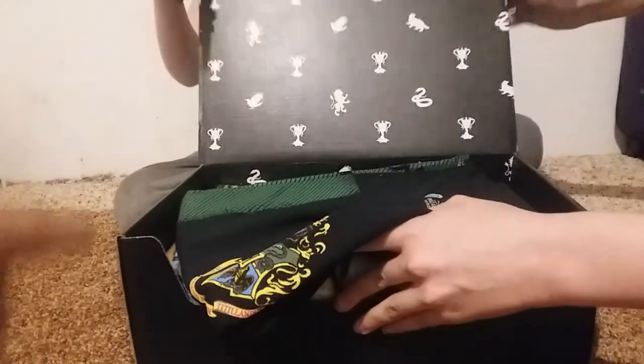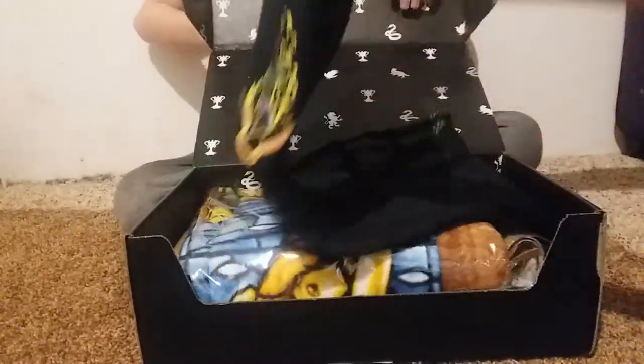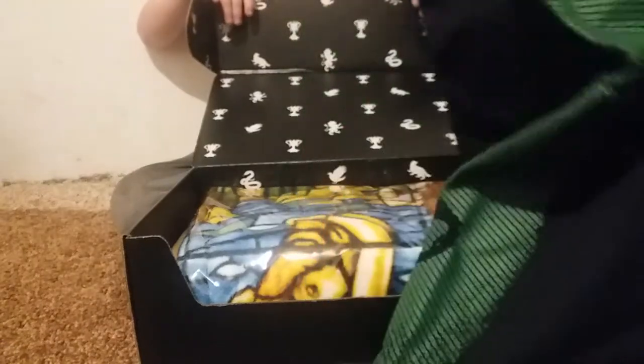It's a shirt — the first thing that you see is a shirt. Let's see what this shirt is. It looks silver. It's a Hogwarts shirt — there's green. The point is, it has the Hogwarts symbol.